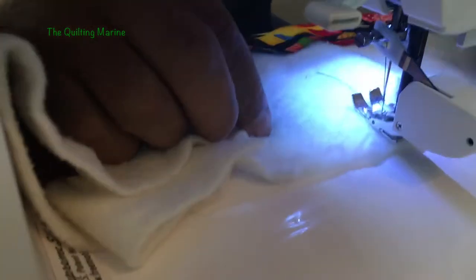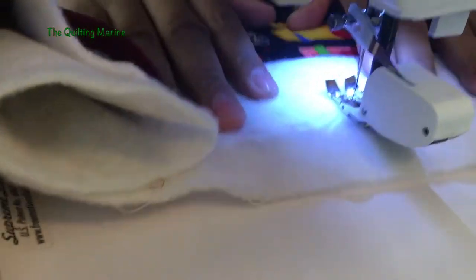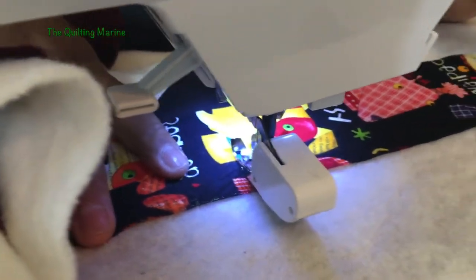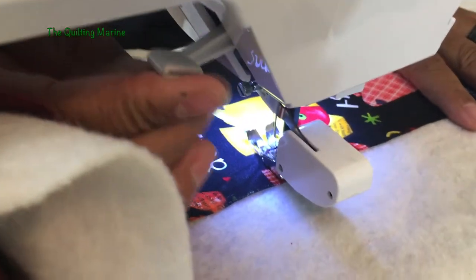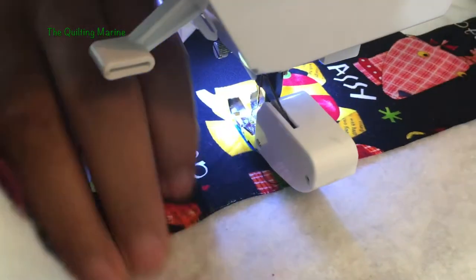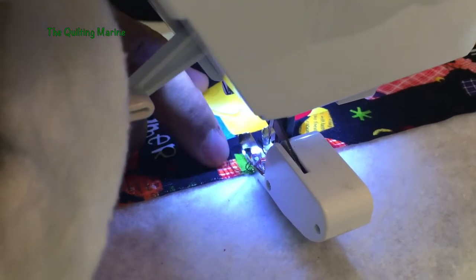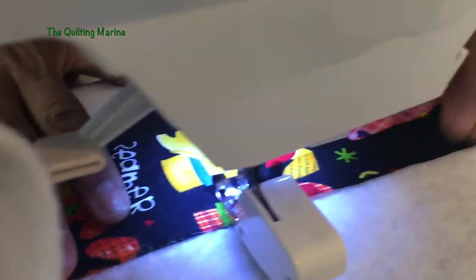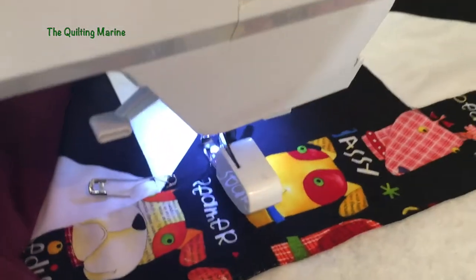The great creators at sewing machine companies thought about us machine quilters. When you pick a low-loft batting you can manage getting everything under the presser foot, but when you pick a high-loft — meaning super thick, thicker than pancakes — you need some room. They gave us an extra half inch of lift on the presser foot lever. So when you have a high-loft and you're getting tangled up, whether it's a free motion foot or a walking foot, lift up a little bit — it'll give you just enough to get underneath.